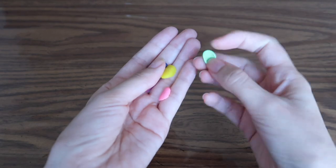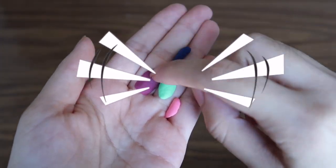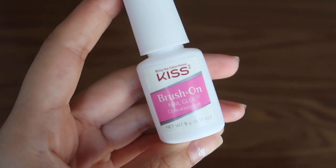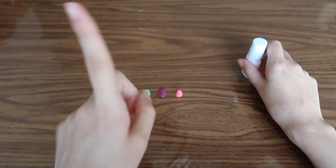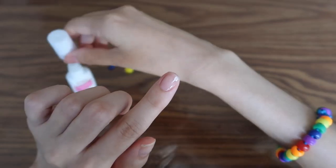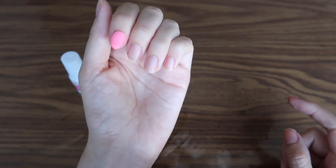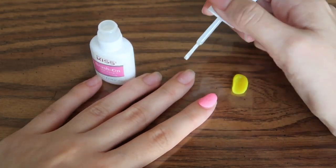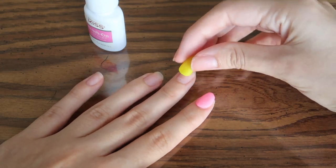So the Play-Doh nails are completely dry. I let them dry for a whole day and they're actually pretty hard. Alright, so now it's time to glue them all onto our nails — let's see how that goes. So I bought this nail glue at Target. Hopefully it works out. Let's see if the Play-Doh nails stick. First, I'm going to do the index finger. This glue makes your nails really shiny — I like it. There we go, we got one nail on. It actually looks really cute. Okay, now let's get the yellow one.